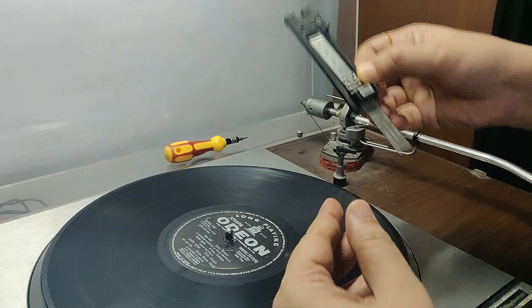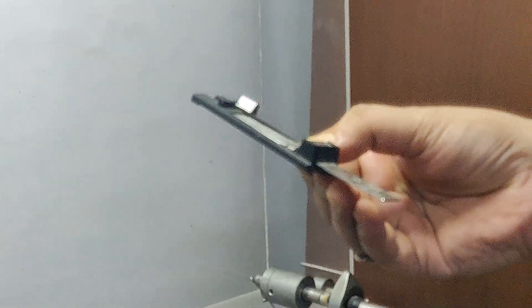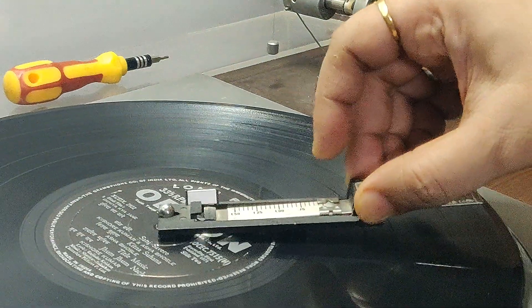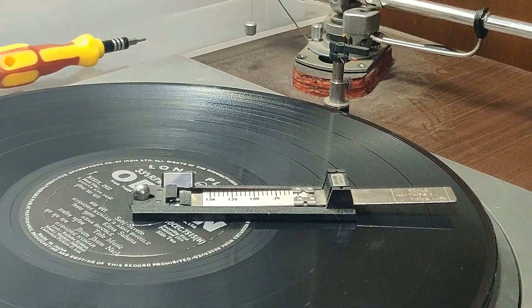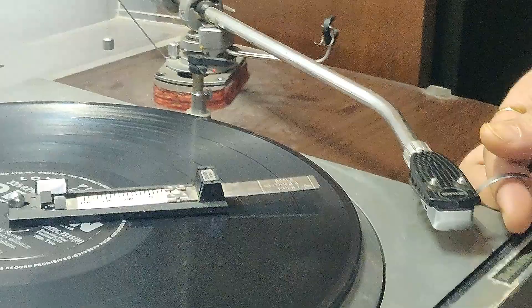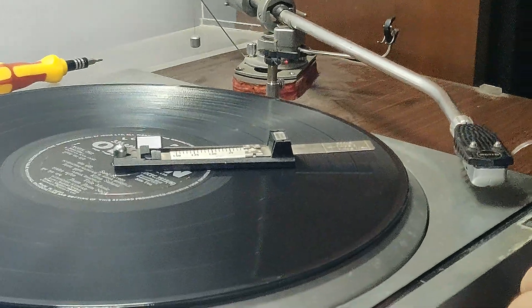We use this Shure SFG2 - this is the one that I use to check the weight of the stylus pressure. You put it in and for this cartridge, I need a tracking weight of 2.5. How do we achieve it?